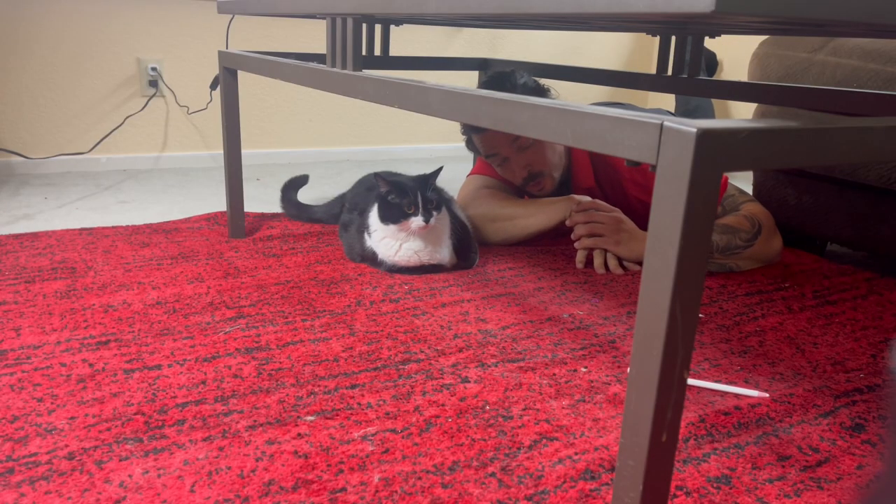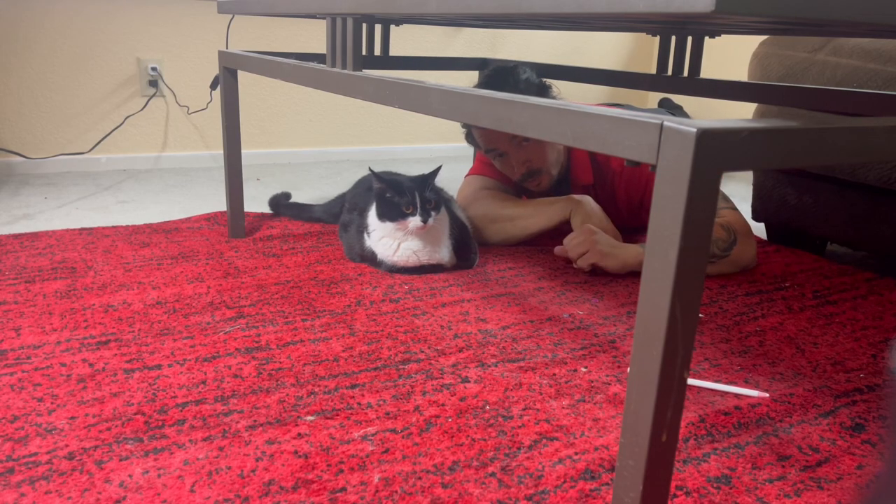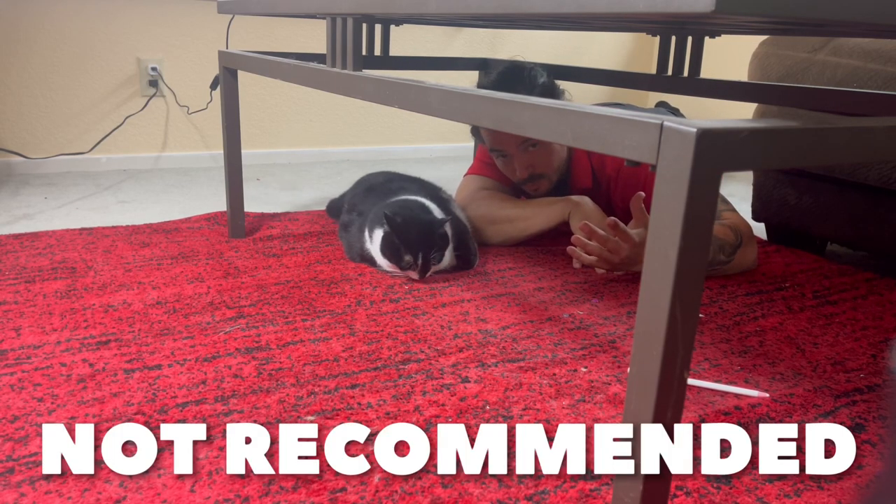No, but seriously — if you're taking bowling seriously, please do not copy anything I do in these videos. I'm just having fun on here.